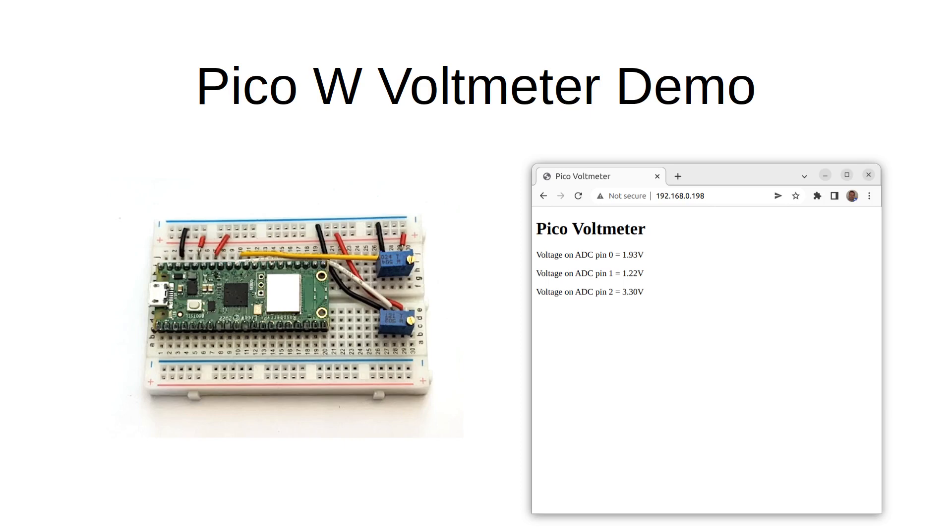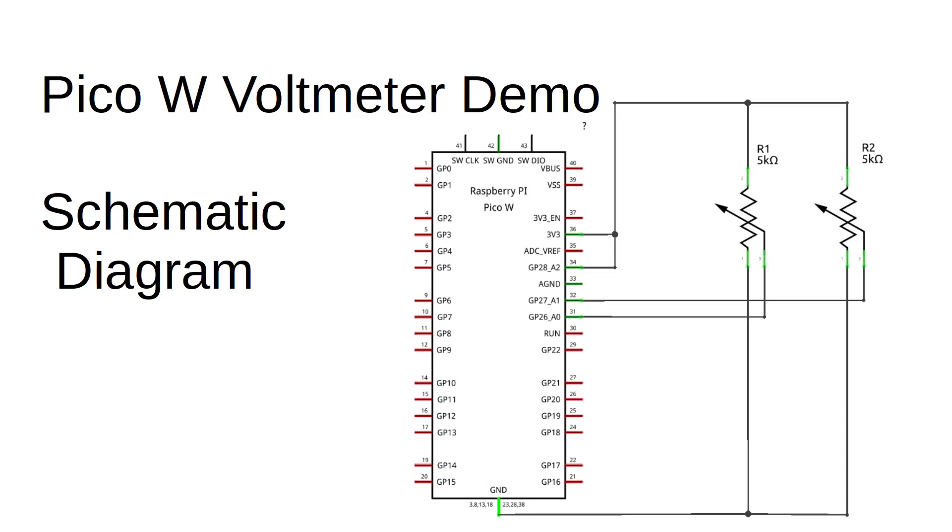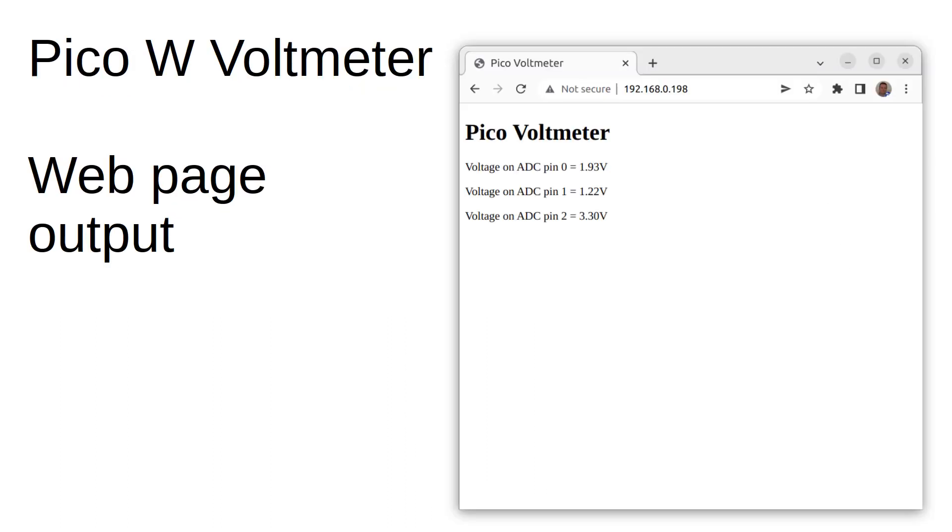I've just created a simple web page. It auto-refreshes every two seconds and the web server runs on the Pico. Whenever the page is refreshed, it reads the values of the three analog input pins — ADC0, ADC1, and ADC2. For the purpose of the demonstration, I've put two 5kΩ variable resistors on a breadboard and connected those across the Pico's 3.3 volt output power supply. These are connected as a potential divider and the central pin connects to the appropriate analog to digital input pins, ADC0 and ADC1. The display is very basic at this stage, but this is just a simple example and the entire code is less than 100 lines, which is quite impressive considering this is an entire web server.